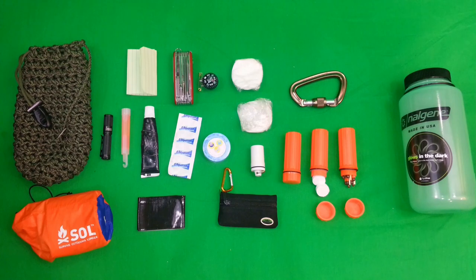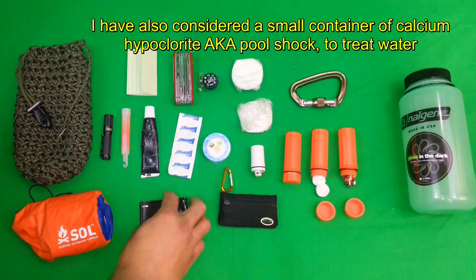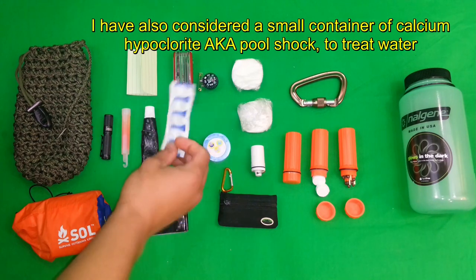Polysporin, which I believe to be probably one of the best medical ointments or medications period that you could bring into the wilderness. It's an antibiotic ointment so it's going to prevent infection, which can definitely slow you down a lot, especially if you were out there for many days on end.